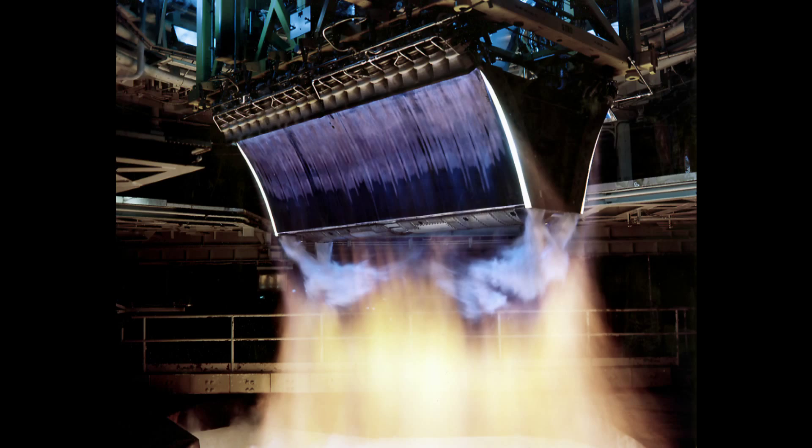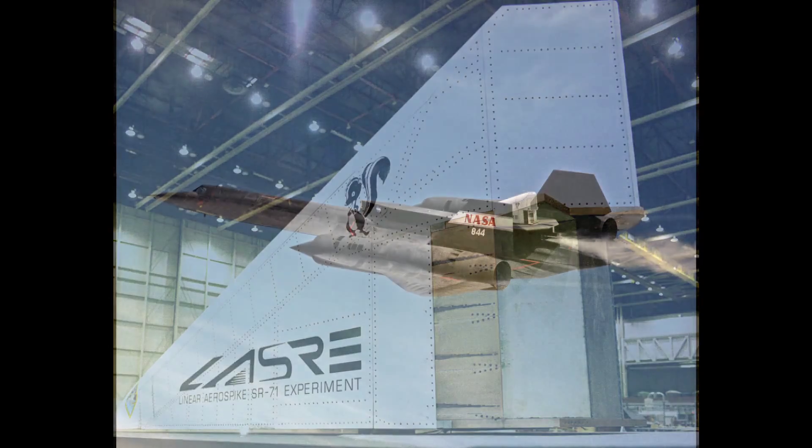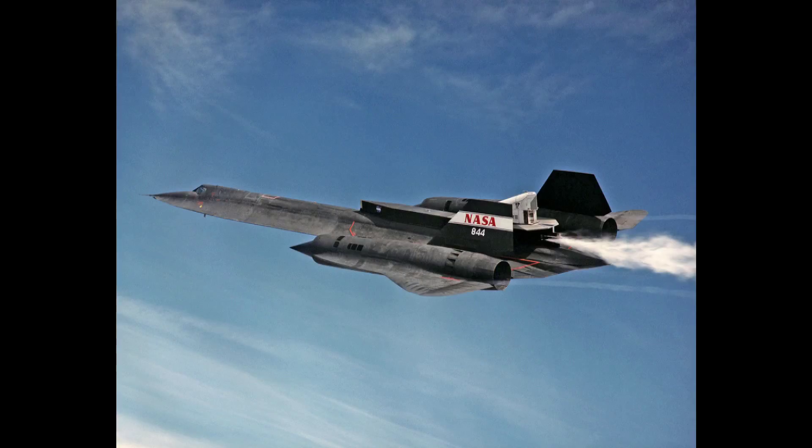Interestingly enough, in 1998 they did run some flight tests with a Linear AeroSpike mounted to an SR-71. They didn't actually hot-fire it because there were a lot of liquid oxygen leaks with their apparatus, but they did do some cold tests. They flowed liquid oxygen through it during flight and also did flow tests with water. That's really just a long way of me explaining this technology is out there.